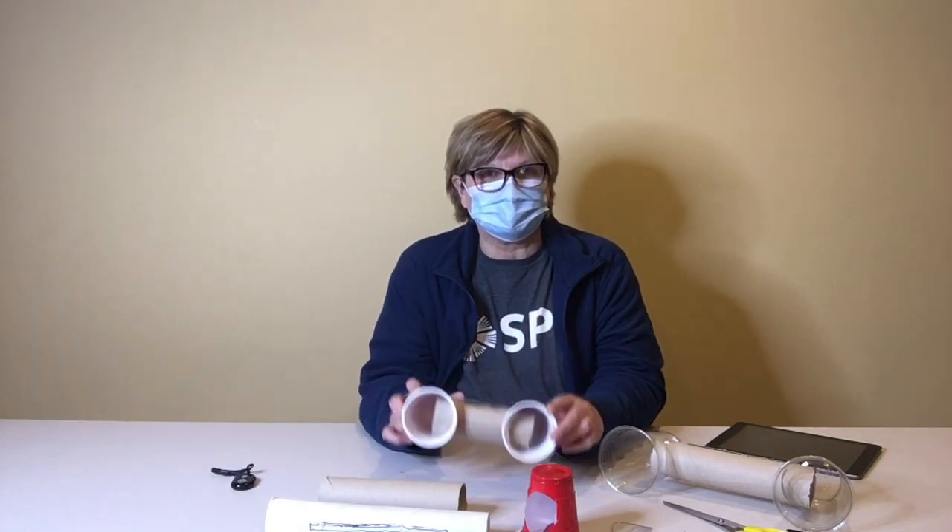Hello, my name is Kathy and I'm here at the Saskatoon Public Library and I'm going to share an activity with you about how to make a sound amplifier.